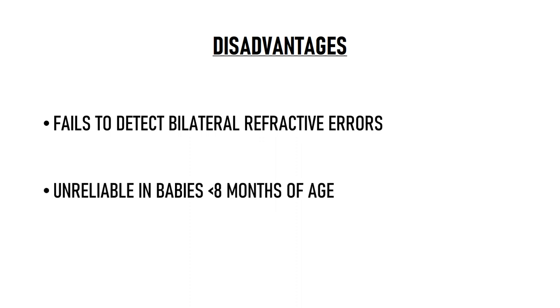A disadvantage of Bruckner's test is that it often fails to detect cases with bilateral refractive errors because the reflex in both eyes would be symmetrical. It is also found to be unreliable in babies less than 8 months of age, probably because the foveal pit is not well developed.